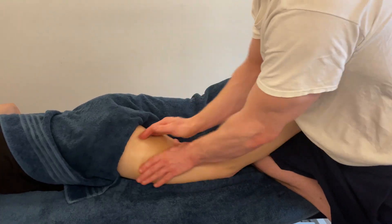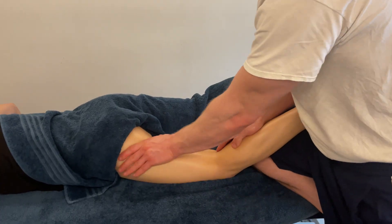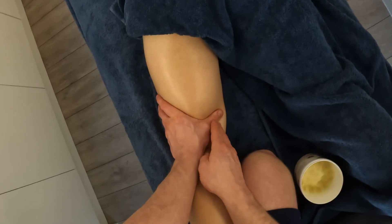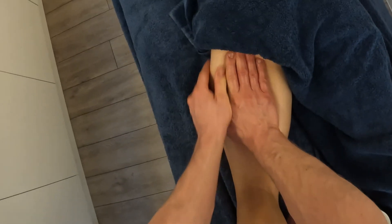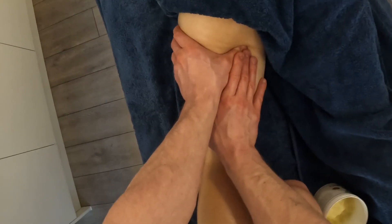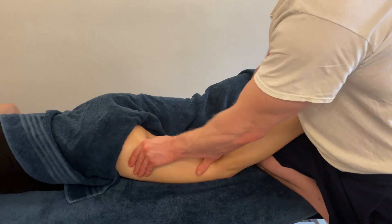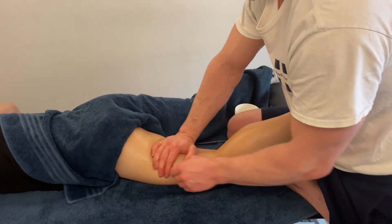Break up those deep strokes with some lighter effleurage. The majority of the rest of the treatment is going to focus on a repetition of those different things — there's no set order. We just need to make sure we're facilitating relaxation, and to do that we need to give them a break once in a while, which is why we break things up with some relaxed, gentle, superficial massage.